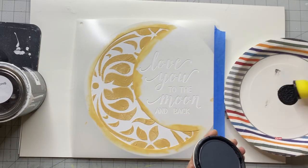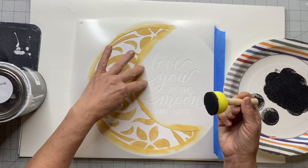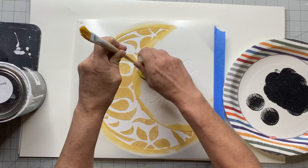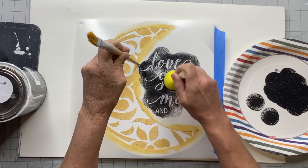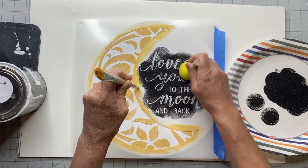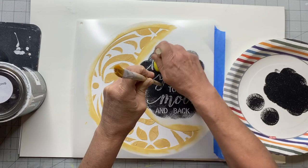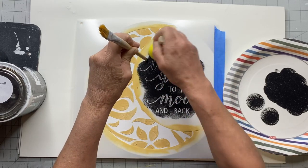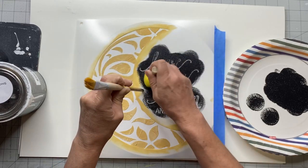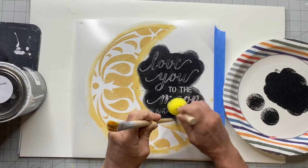Now I'm going to take some Wise Owl black and a dabber — you can get these dabbers right at the Dollar Tree. Again, you want to load your dabber and then unload it; you want a very dry dabber. On my first pass I didn't even get my letters really covered, so a lot of this is just going back and forth, taking your time and slowly layering the black paint, because if you push too hard or use too much paint at once you're going to get bleed-through.